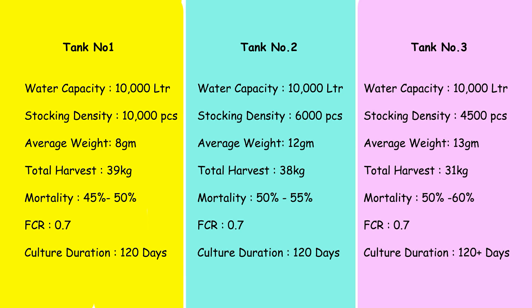In tank number one, the water capacity is 10,000 liters and the stocking density was 10,000 pieces. At the time of harvesting, the overall average body weight was 8 grams, total harvest was roughly 39 kg, mortality was between 45 to 50 percent, FCR was 0.7, and the culture duration was 120 days. Similar to my 90-day video, I did not see much growth difference between 90 days and 120 days.